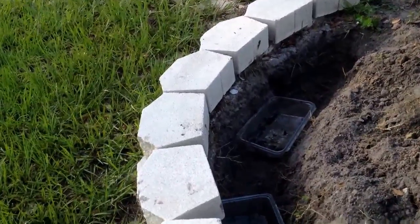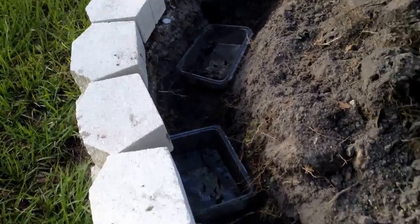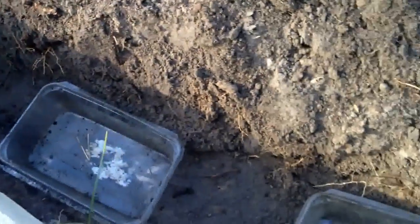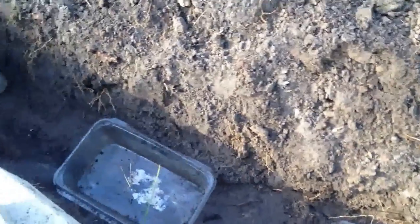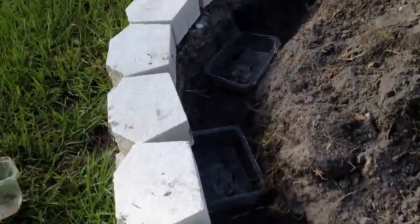Something else I'm doing is creating little reservoirs that are going to capture the water. The pipe is going to run on top of this. What I'm going to do is fill these up myself and put some gauze over it. The roots will be able to find their way in there to create moisture and humidity, and ultimately there will always be water underneath the plants.